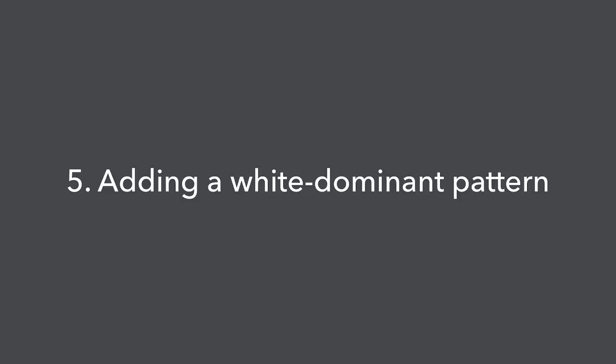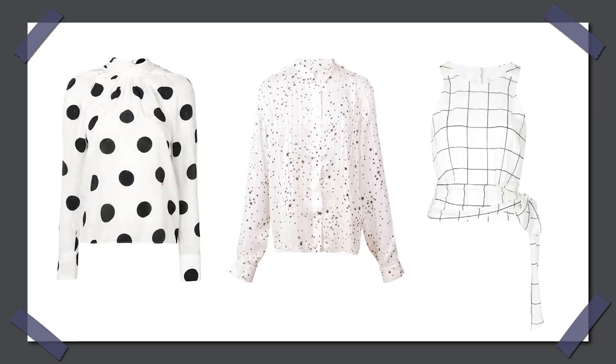Next option: add a white-dominant pattern. Think of those summer tops — typically white ones with puffy sleeves and thin light blue stripes, or little flowers. They break the uniformity of an all-white surface while remaining predominantly white, so the overall impression is still clean, fresh, and summer-like. Here are examples of white-dominant patterns that fit the summer season. Everything I'm showing in this video will be listed and linked below. Most summer patterns on the market, especially in mass-market and mid-range stores, work really well with white bottoms — and that's not a coincidence.